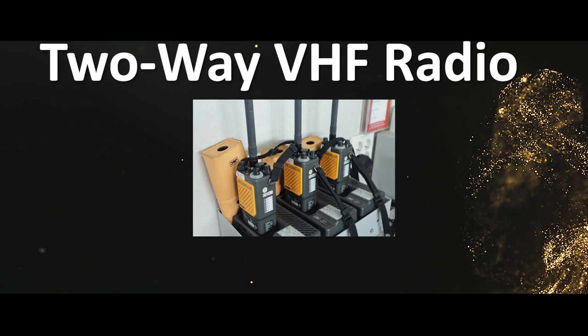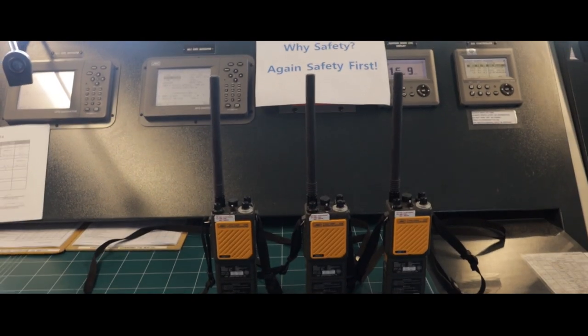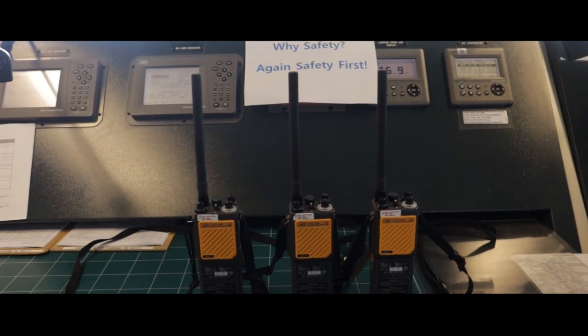Two-way VHF radio testing: first, check the battery, then you can proceed to test the radio.